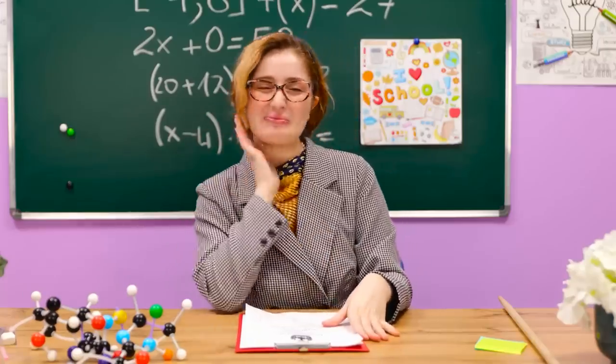What an emotional rollercoaster. Bravo! Thank you. A's all round.